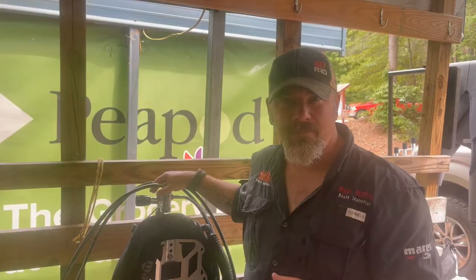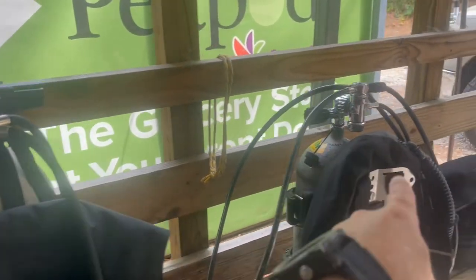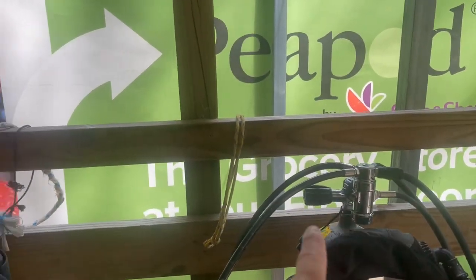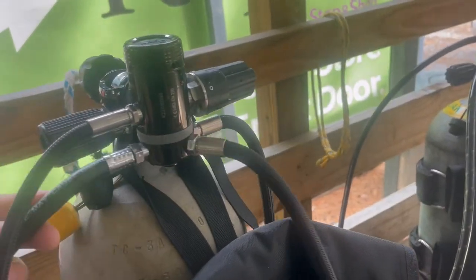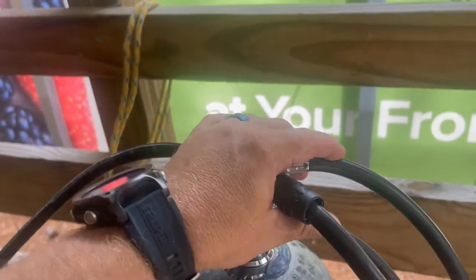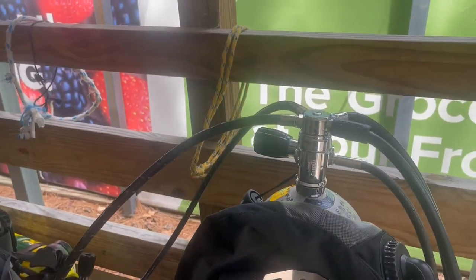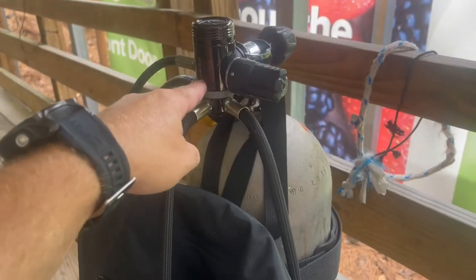I've got two different setups here — these are my student setups. I've got a divemaster student and a deep diver student, and they're both diving a swivel turret style system, meaning one part of it swivels. It makes hose routing very easy whether you're in back mount, side mount, doubles, or anything like that, making it easy to get those hoses routed exactly the way you want. Let's talk about having hoses up top versus on the bottom.